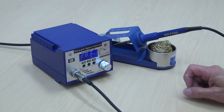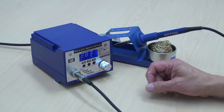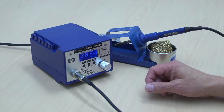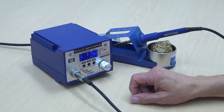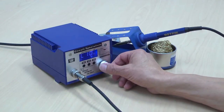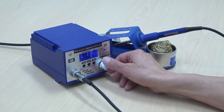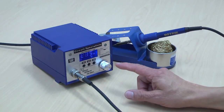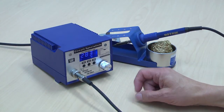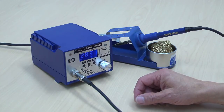This unit also features programmable sleep mode. In sleep mode, the operating temperature is reduced to 200 degrees to prolong the life of your tips. Sleep mode is entered by pushing the rotary control button twice — you'll see the letter L indicated. At that point you can adjust the delay from 1 to 99 minutes. I like to set it around 15 minutes. Within six seconds it will return to normal display mode, and the unit is now programmed to reduce to 200 degrees after 15 minutes.